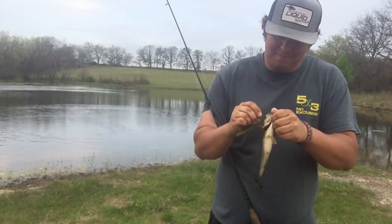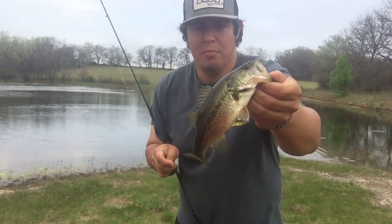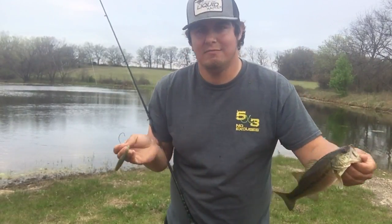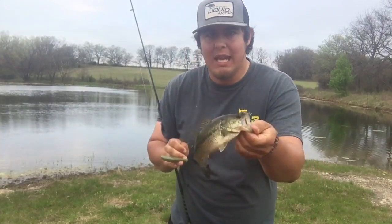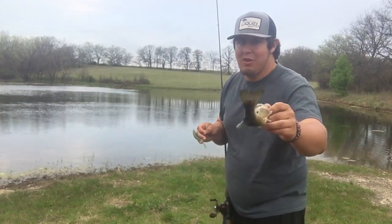That hook got him good — not a big fish, but did you see that? Just a couple twitches on the rod tip. Liquid Mayhem — I cannot resist Liquid Mayhem. Let's see if I can do it again.